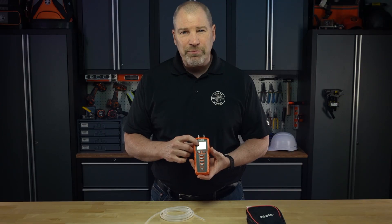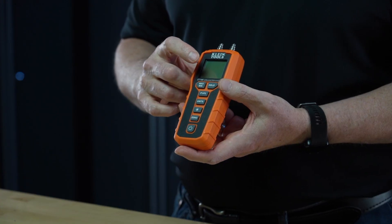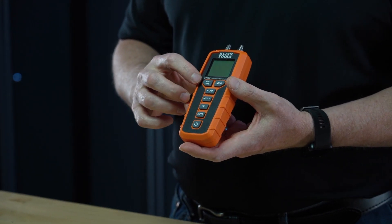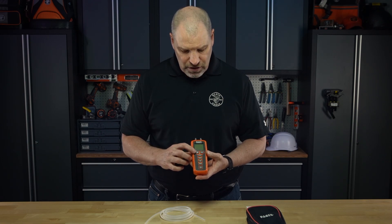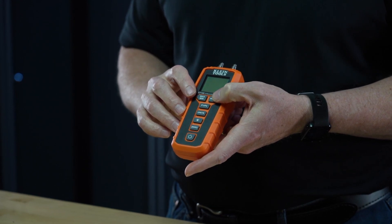The large LCD screen provides clear indication of the functions, the battery life, measurements, and unit. You can toggle between min, max, and average values. The hold button allows you to lock on to the current reading on the display.